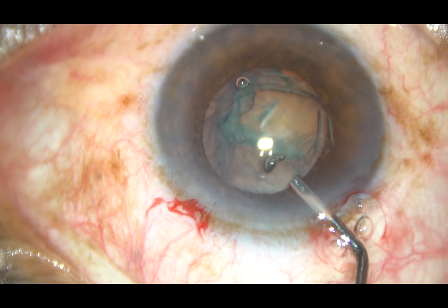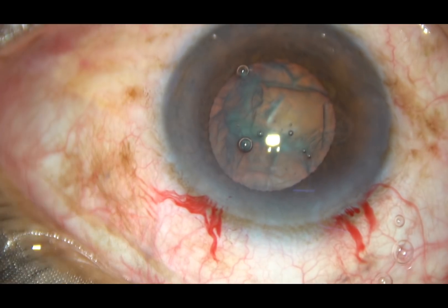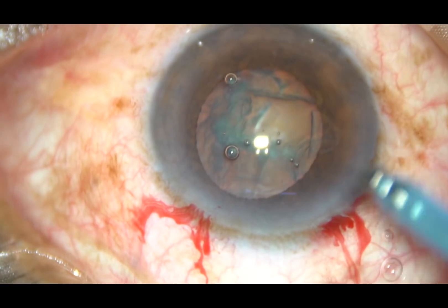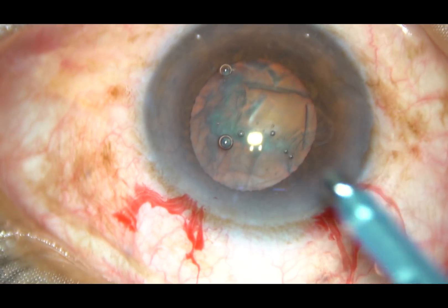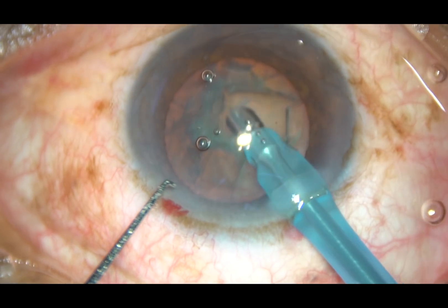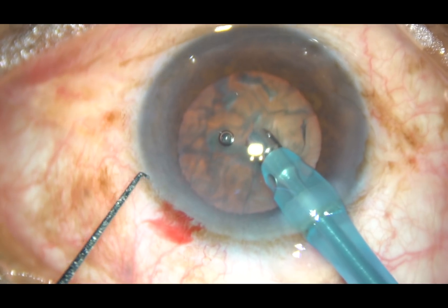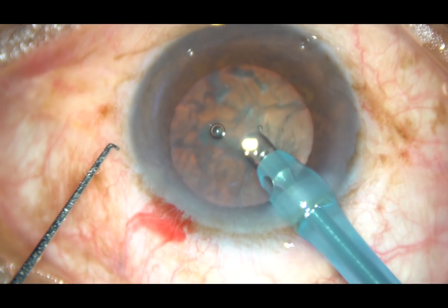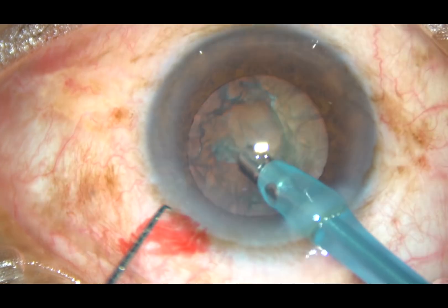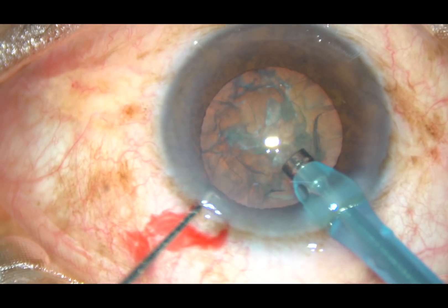Mobilizing the nucleus, and I can see that the nucleus is rotating freely. Viscoelastic is again injected, and now management of the nucleus begins. The tip of the phaco handpiece is being introduced into the anterior chamber. This is an OCOS 3+ phacoemulsification.